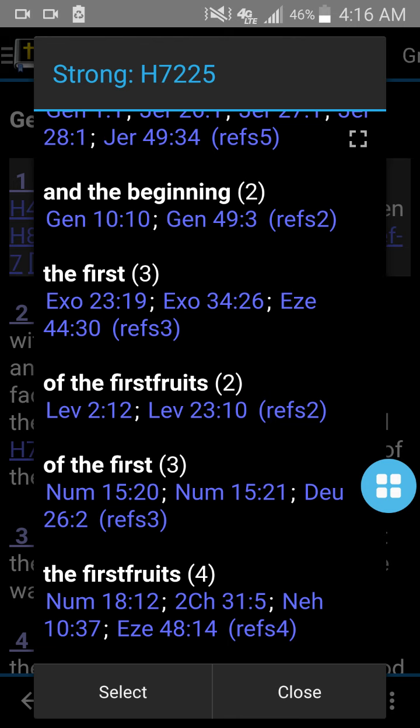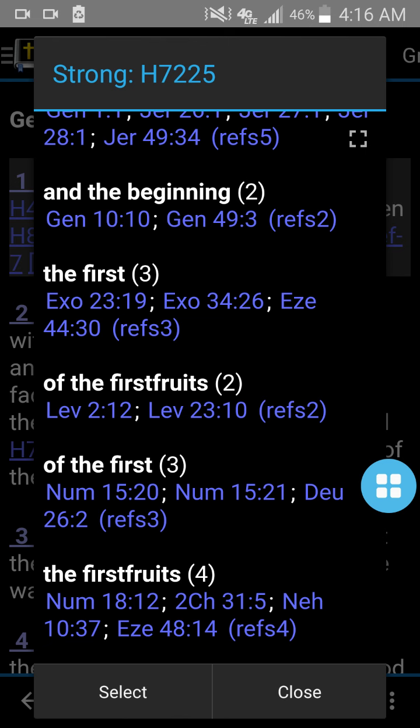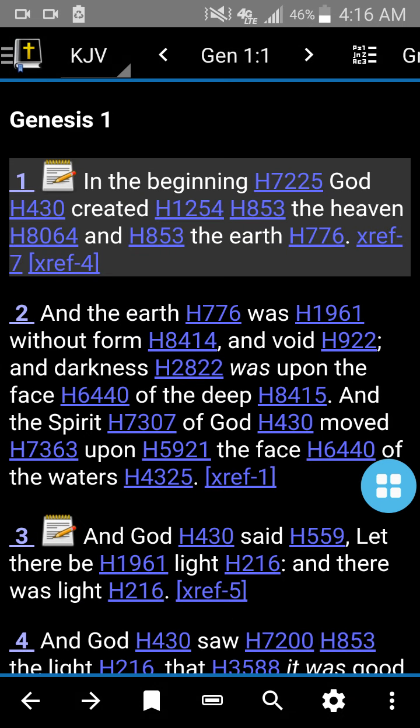And then you can see — you just click the verse. See where it says Exodus 34:26? You can click that, and that's the verse that says 'the first of the firstfruits of thy land.' So everything just pops up like that. It's so neat and so handy.